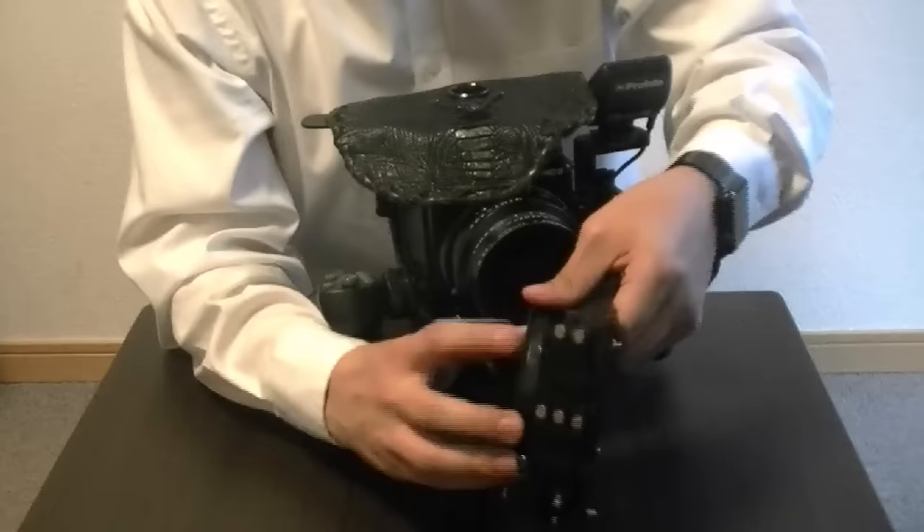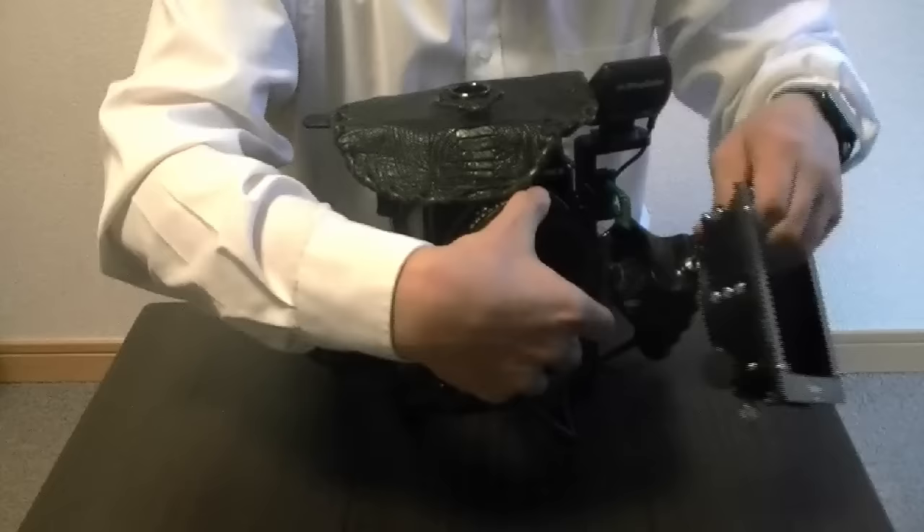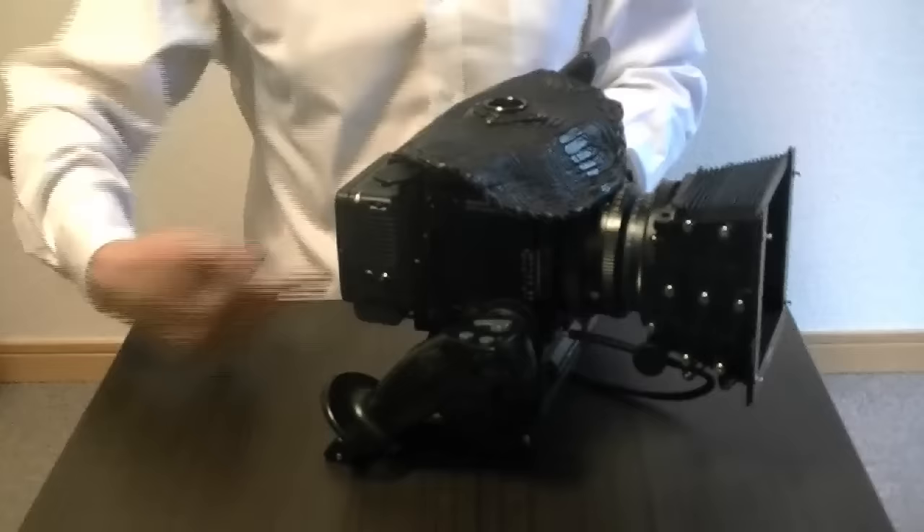The worst thing you can do when you're doing a photo shoot is actually thinking about the camera. The camera should be working and in perfect condition. And obviously the more things you add — a digital back, a battery, cables, a lens — the more things you add, you need to also get used to them.